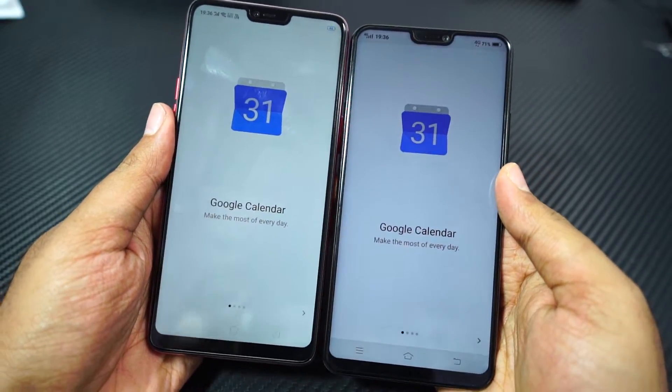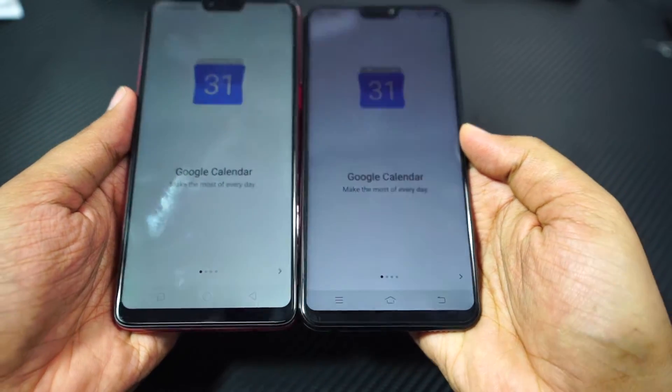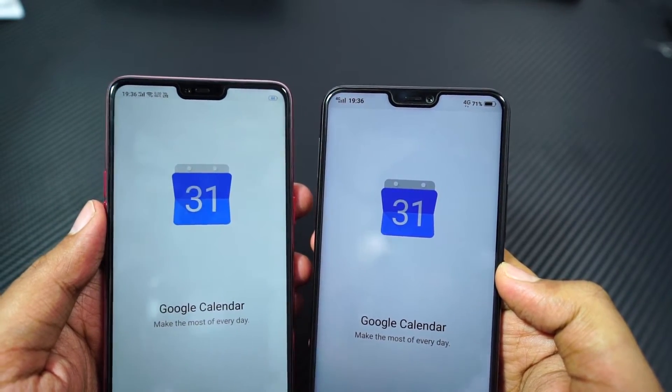So even though both phones have similar thickness, the Vivo V9 feels much sleeker. Even on the front, this phone is said to have almost 90% screen-to-body ratio, but when we compare it with the Vivo V9 side by side, the Vivo V9 seems to have a much bigger display with much smaller bezels.